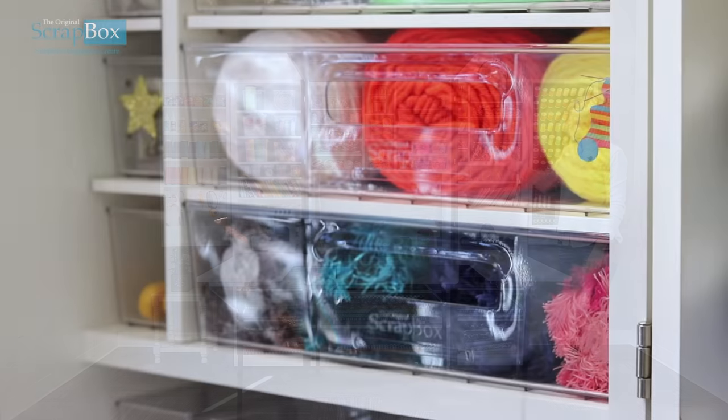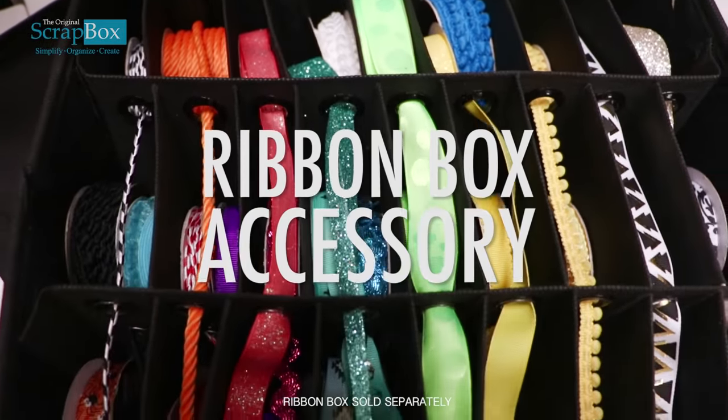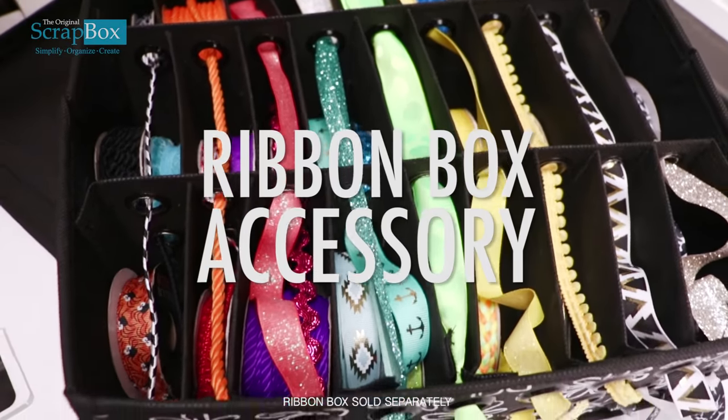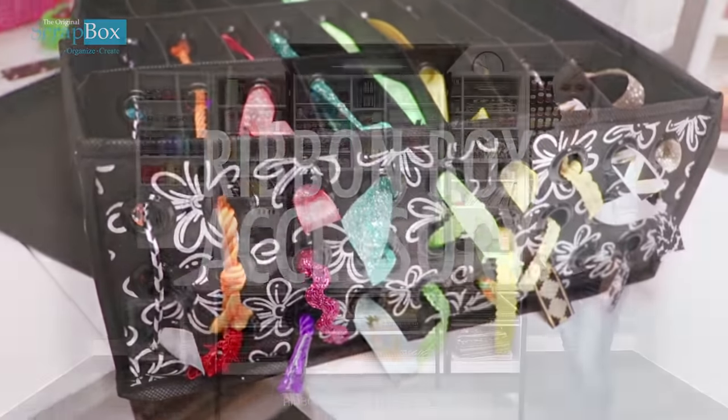One of the accessories you can purchase with us is this ribbon box. We've actually removed one of the shelves here to fit the ribbon box in, and the ribbon box can fit up to 27 spools — and even more if you double up.